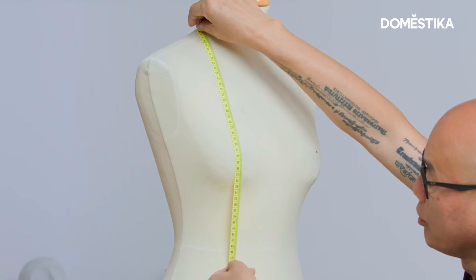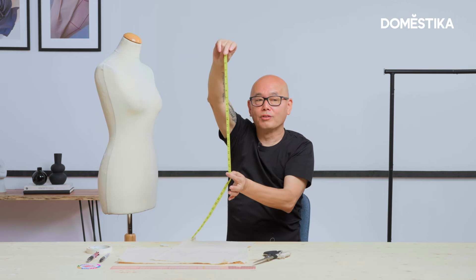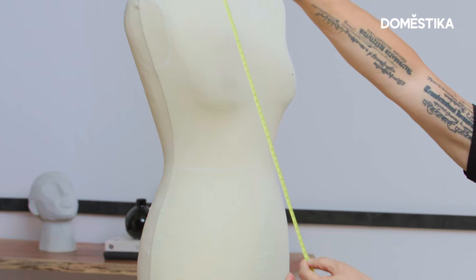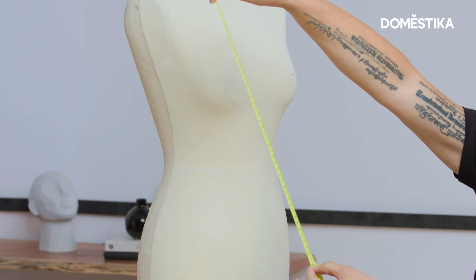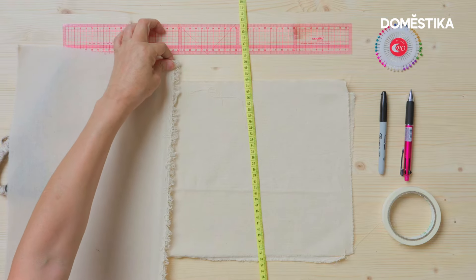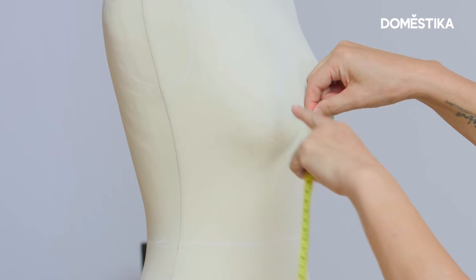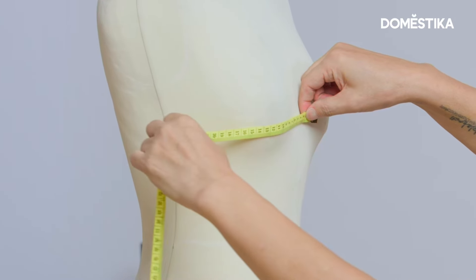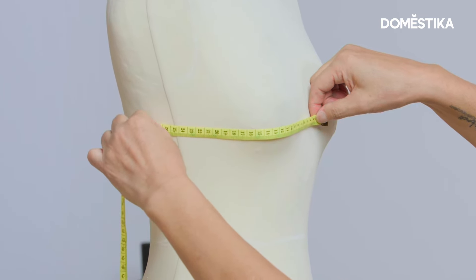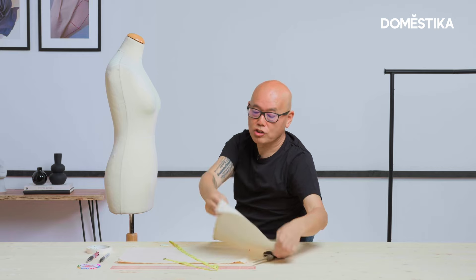Leave 2cm more. So this length — the height of the rectangular shape — in my case it's 46cm, but it depends on the mannequin size. This is the straight grain. For the width, from center front, 2cm through the apex to the side seam, plus 2cm more — so in my case it's 26cm. This is the width of the rectangular shape.